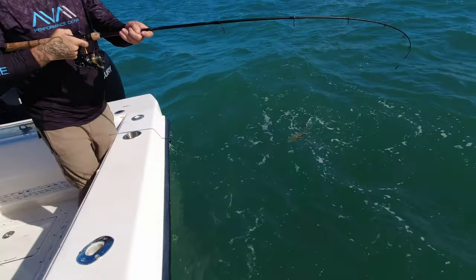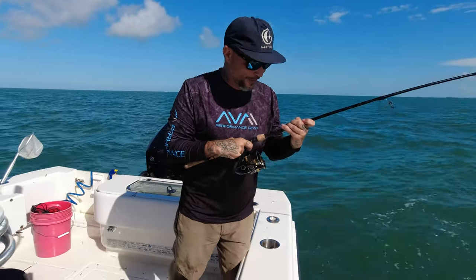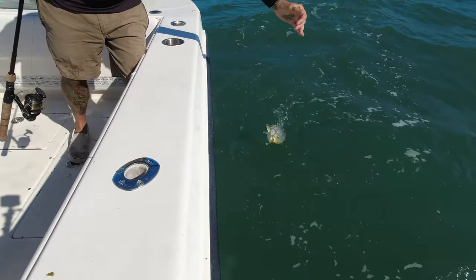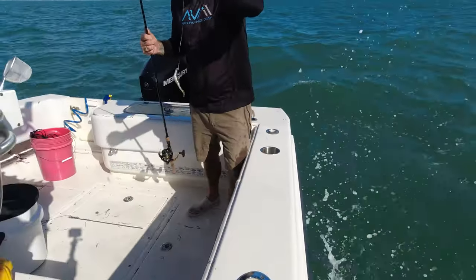It's the Yellow Jack! We've been out all morning, and one of the things I said was that I'm only doing artificial. Aaron just threw a bunch of bait out, and I just smashed one on artificial. And he's gone.